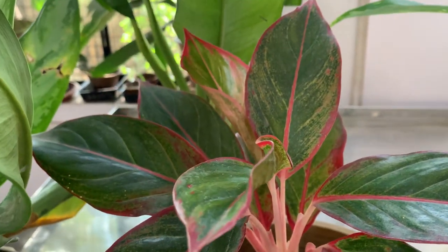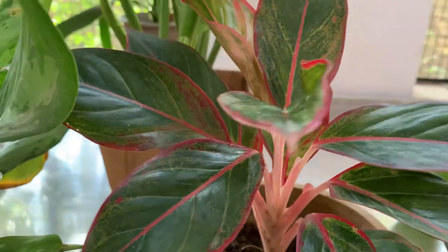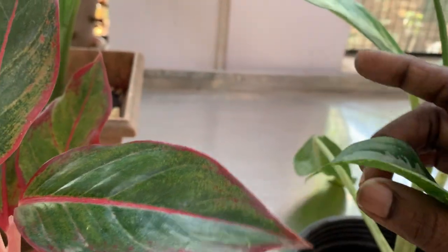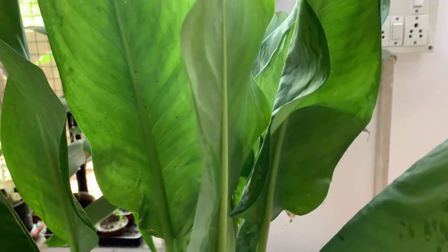They are cultivated for foliage. They have beautiful leaves that appear at the end of the stalks. They are usually linear or oval in shape — this one here is somewhat oval shaped.